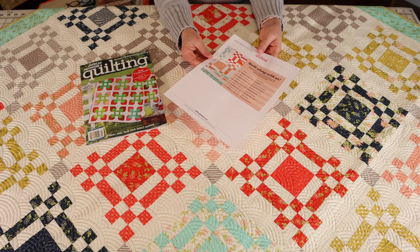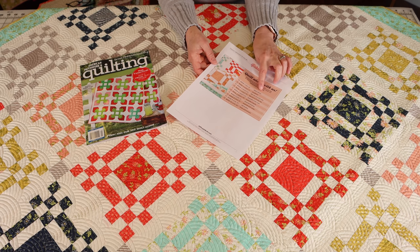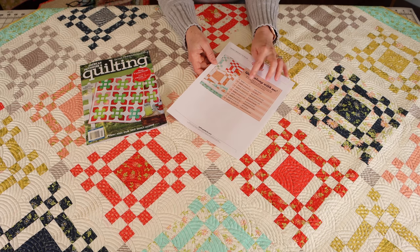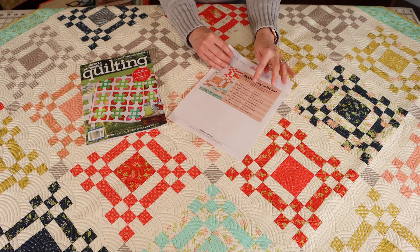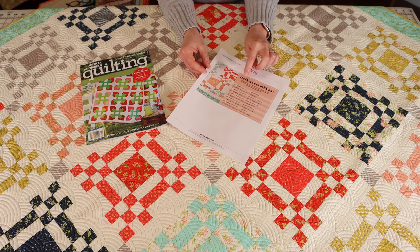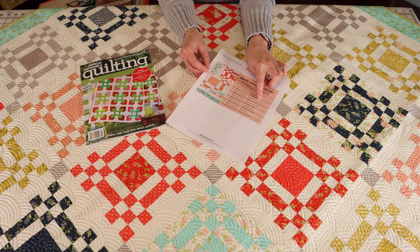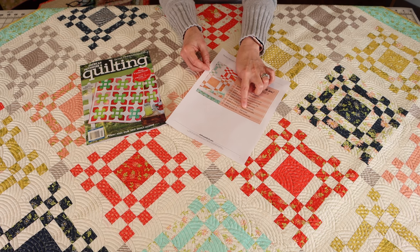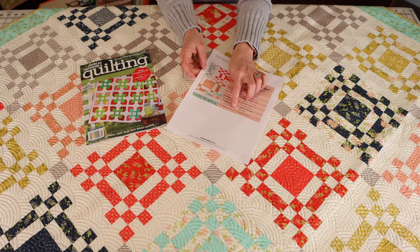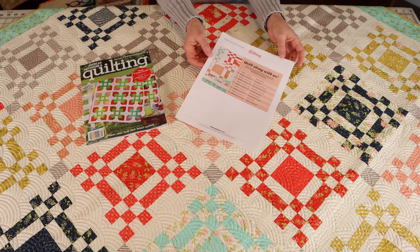They've got the weeks listed. We begin February 22nd, and week one is simply gather your fabrics. The second week you cut your fabrics. The third week you sew and cut the A strip sets, then the next week the B strip sets. After that: assemble the corner units, assemble the A blocks, assemble the B blocks, assemble the quilt center, add the borders, and finally week 10 — finishing — goes all the way to April 26th. It's a nice little printable you can keep, and I'll give you the link to that.